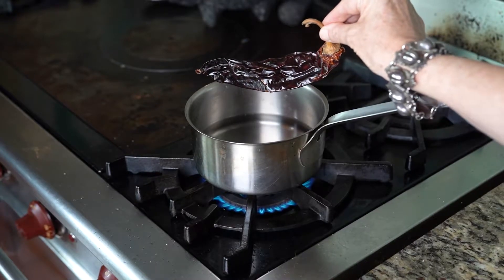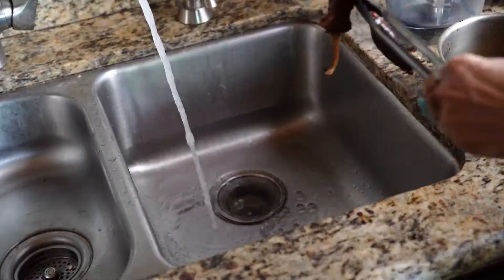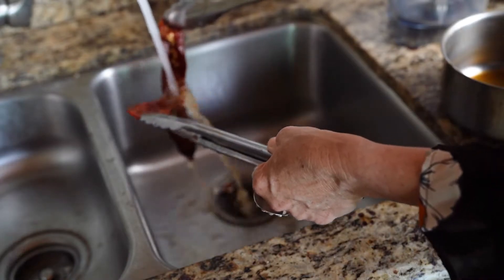Fill a saucepan halfway full with water, bring to a boil, and add one dried chile guajillo. Simmer for about five to ten minutes. Once the chile guajillo is tender, drain the water, remove the stem, and rinse away the seeds.